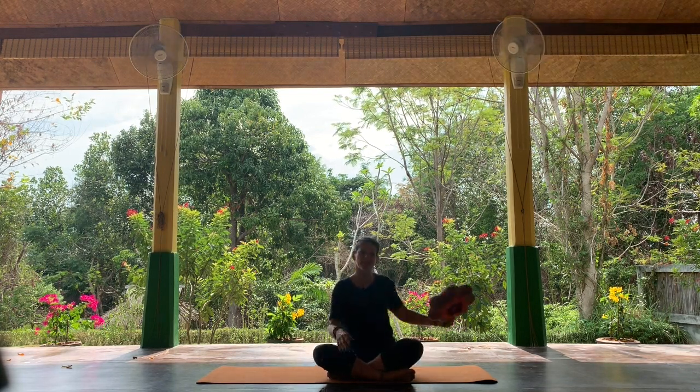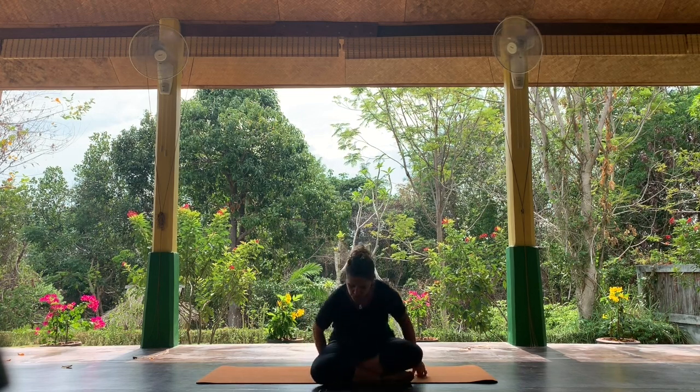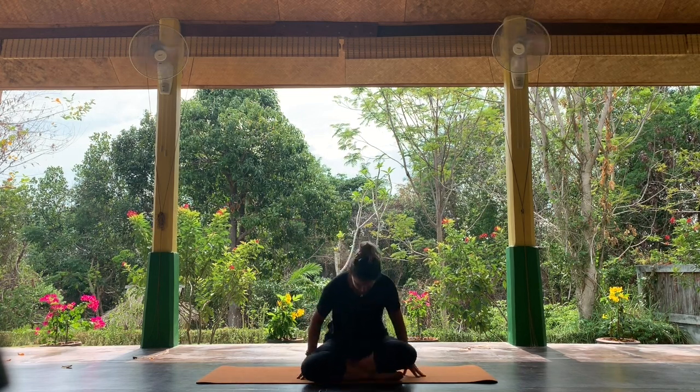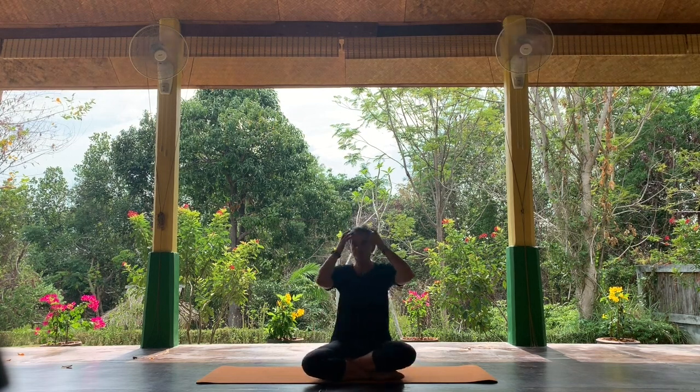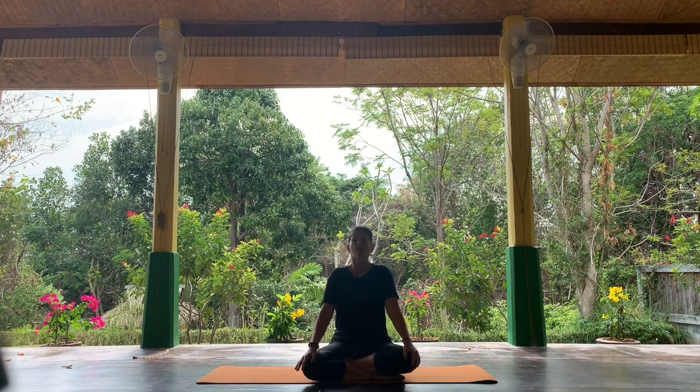Do grab yourself something to get your hips a little bit higher — grab a cushion or a block and pop it just underneath your bottom. Chest lifted, shoulders relaxed.